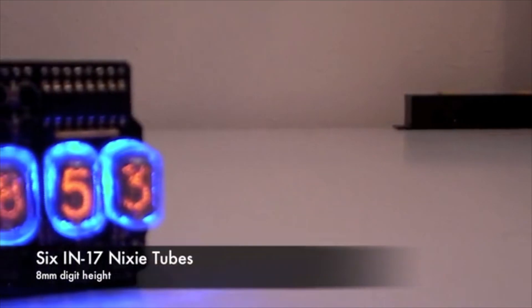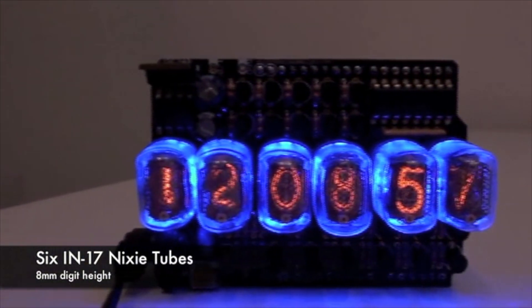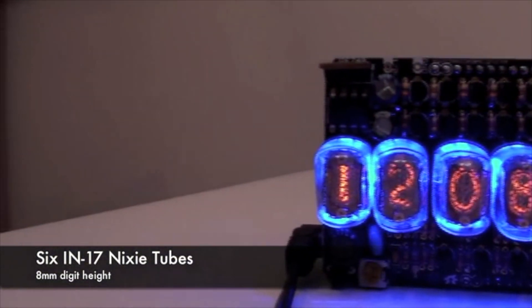Hi Kickstarter, my name is Tyler and I'm here to show you my latest project, the open source Nixitube shield. The shield uses six IN17 Nixitubes that can be used for displaying any type of information, such as a clock.